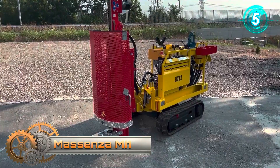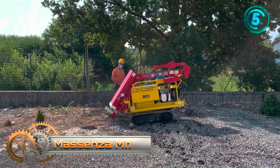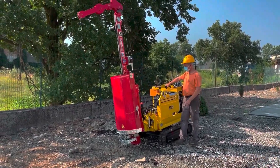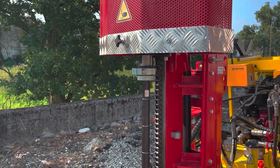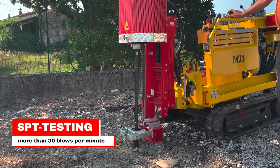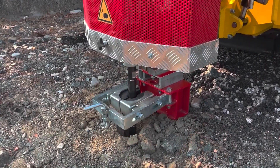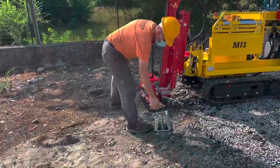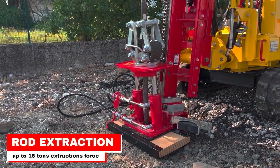Here is the M1 — a small and compact probing rig. Its core competence is working with the 63.5 kg drop weight applied for SPT testing, split spoon sampling, window sampling, and direct push. The preferred tooling of the M1 is the hydraulic jackhammer. In softer soil formations, the high-frequency blow rate provides better samples and faster results.